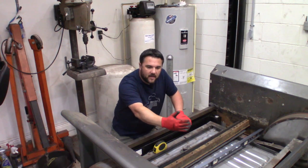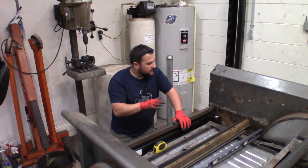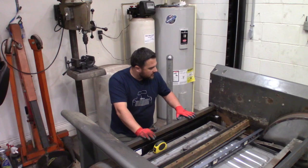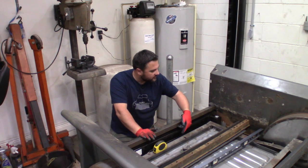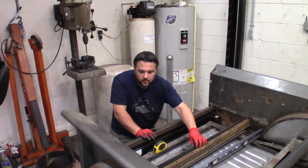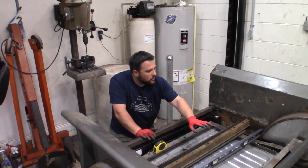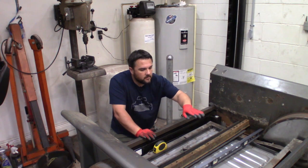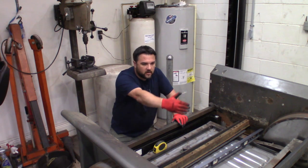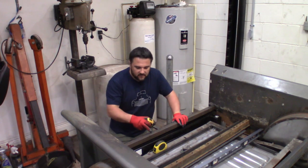We're going to start from the back and work our way forward toward the front of the truck. Once we know where this one's going to lie — this will be the top of the bed — we'll go off of the lip we weld down here, three quarters of an inch down, then the center support goes in. I also bought two pieces of three inch angle iron, quarter inch thick — that's going to work the bend in the bed, creating the step up. So the first thing is to get this back section squared away at the welding table.